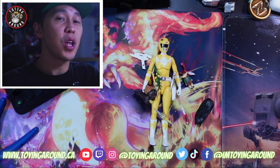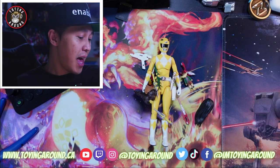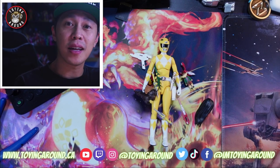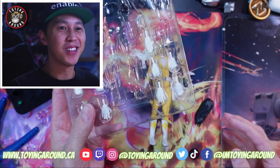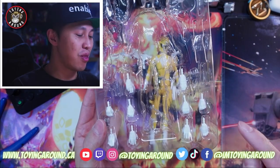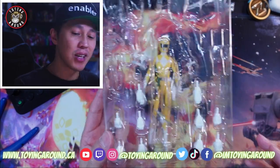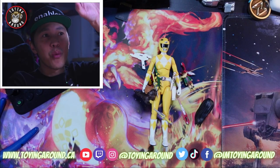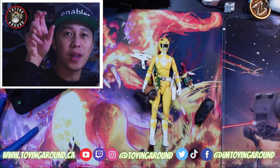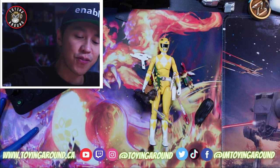This figure comes with a lot of stuff, and the reason I did that unboxing is because this is a second take — I forgot to hit record on the first take. The Yellow Ranger comes with six pairs of hands so you can get her into all the different poses — the group photo, when villains are attacking, when they're calling for their zords. There are hands for all of those situations.